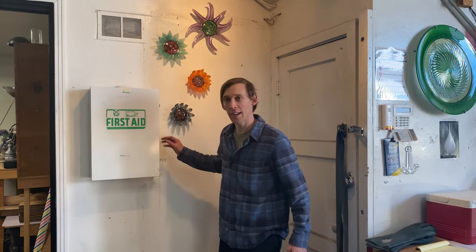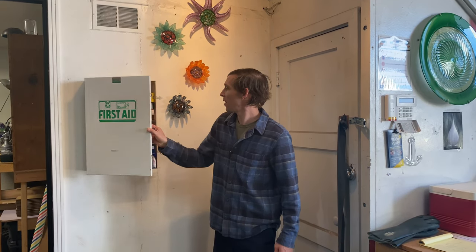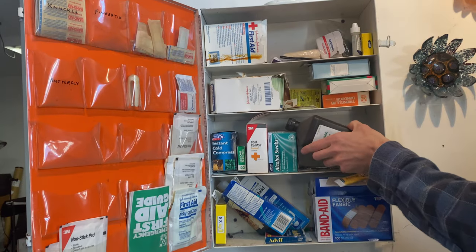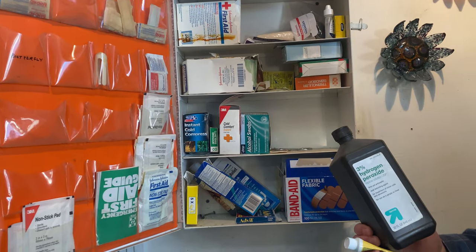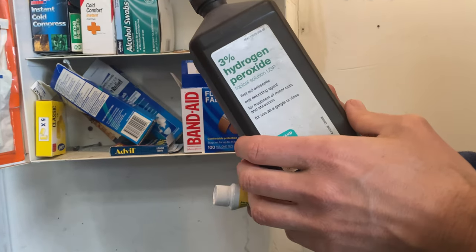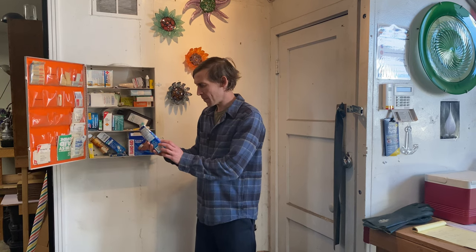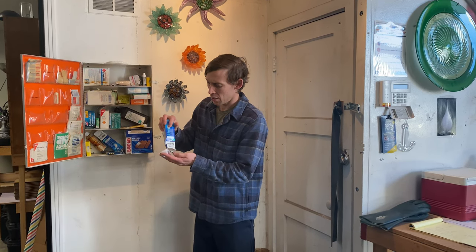Hey there, I'm John Gibbons and today we're going to be talking about shop safety. Right here we're at the first aid kit. Every shop should have a very well-stocked first aid kit — band-aids, Neosporin, hydrogen peroxide. It may sound like simple stuff, but it really comes in handy if there's an accident.